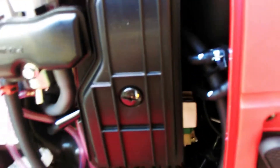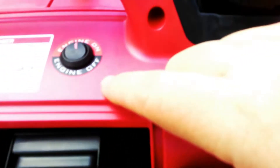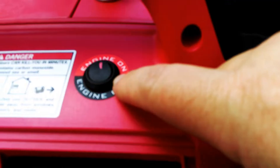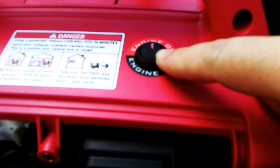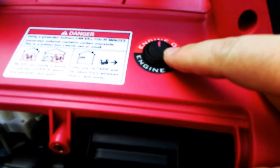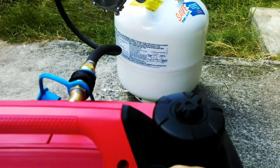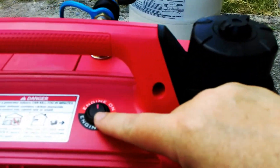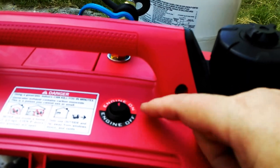That's about all there is to the inside of the generator for the mods. One more thing: this engine kill switch was put in. You need that because electrically it will kill the engine — if you're still feeding propane to it, it's going to keep going unless you turn off the propane tank. By putting in this kill switch, you can kill it from here.